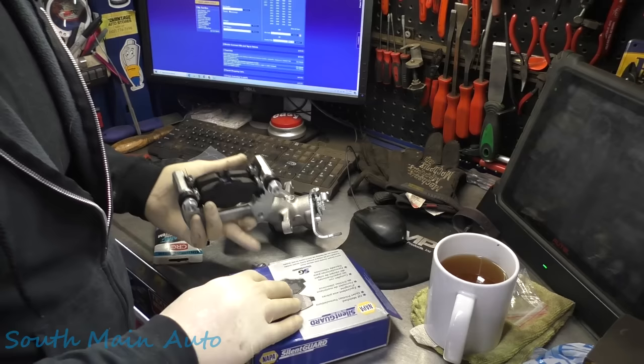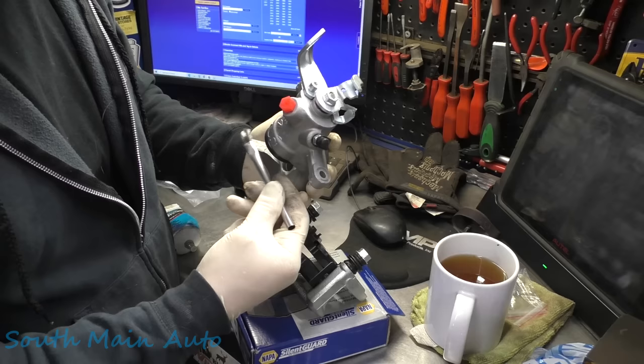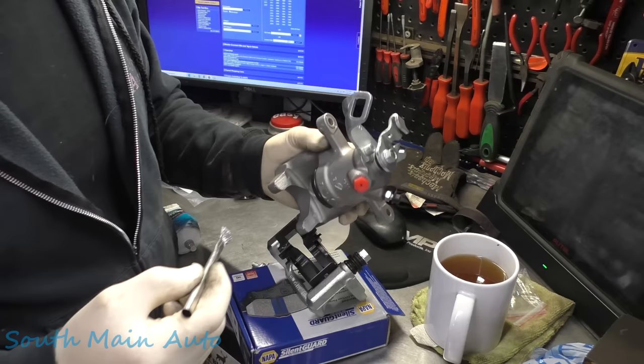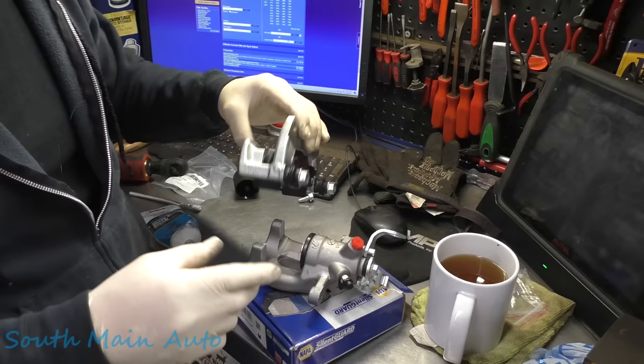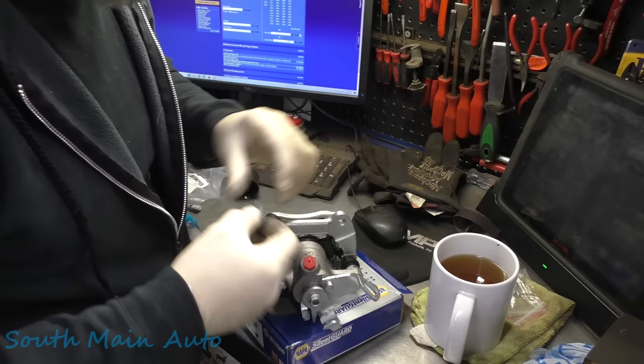We'll take our caliper — put a little grease on this baby. It even states this in service data, which I thought was amazing. You don't see this too often unless it's a Honda or a Toyota, but apparently Mini finds the importance of greasing the piston face as well as the other part of the caliper. We're going to slip that on up here — this is not product placement, it's just a prop to prop it up. Then we'll torque these down to the proper fig newtons.